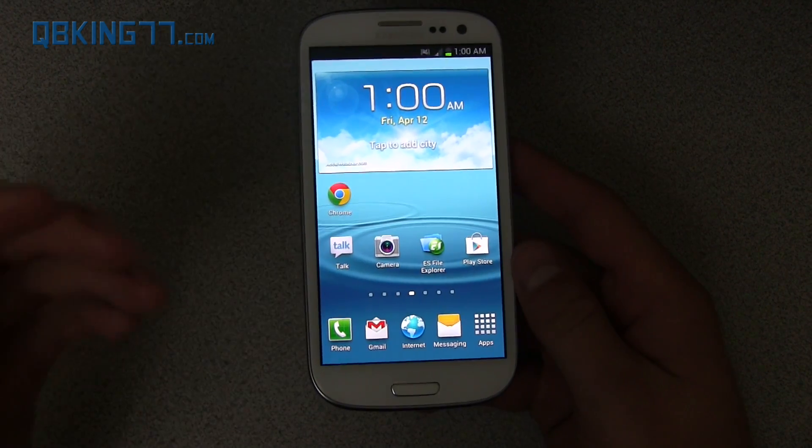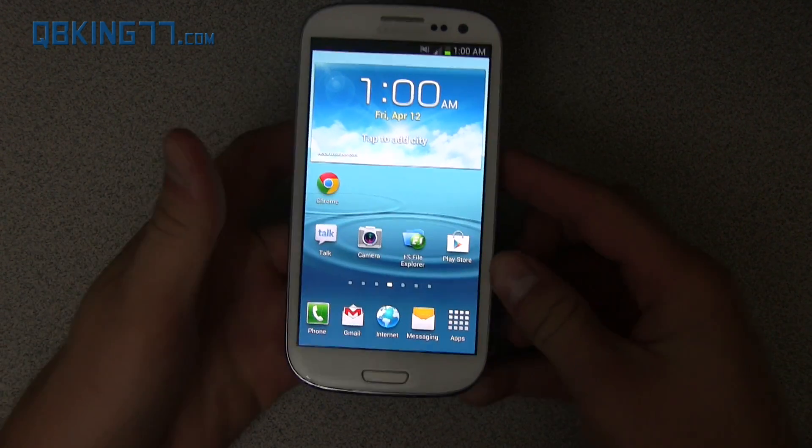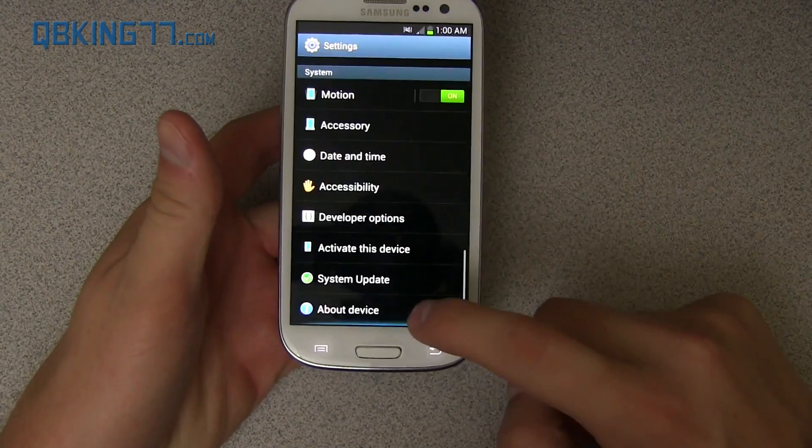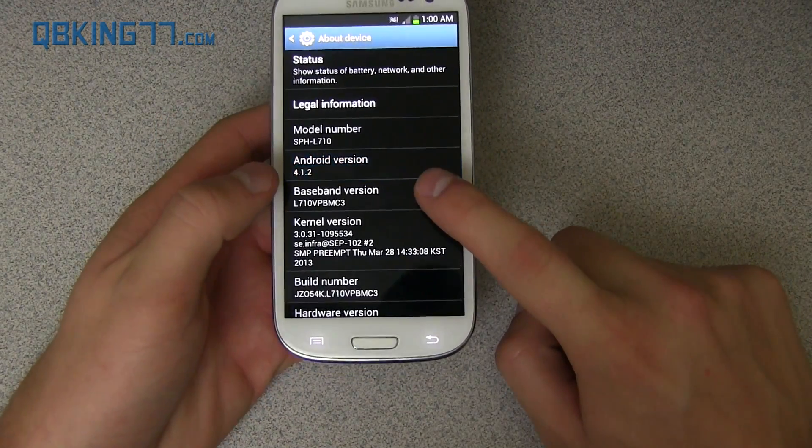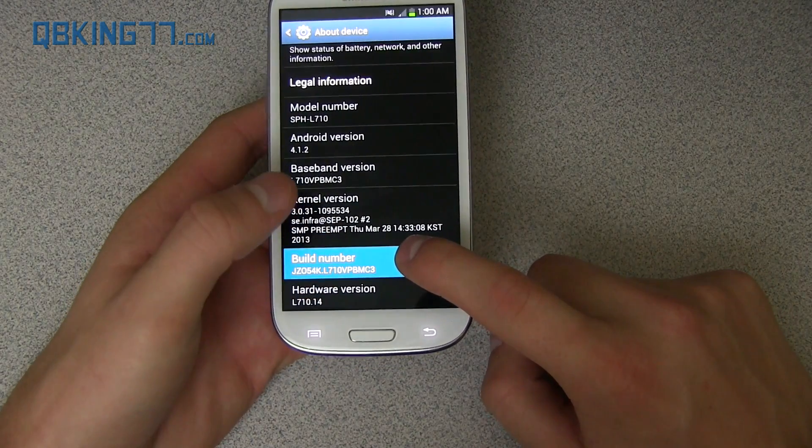We're going to go ahead and review some stuff. The Premium Suite is here. First of all, go into Settings, scroll down, go to About Device — you'll see it is Android version 4.1.2, and your build number at the end should say MC3.